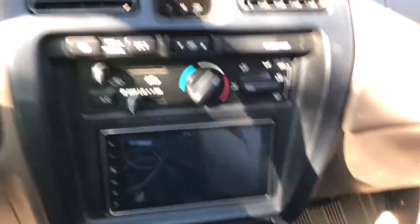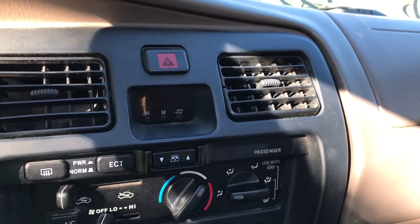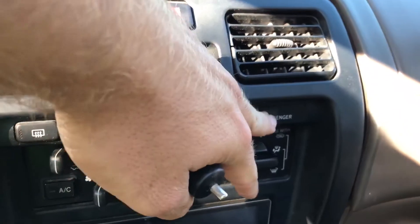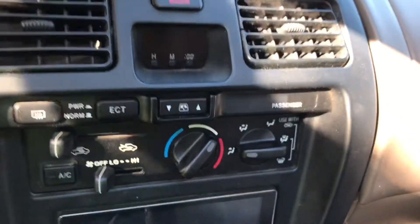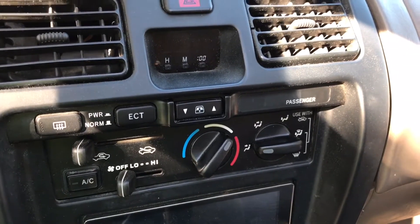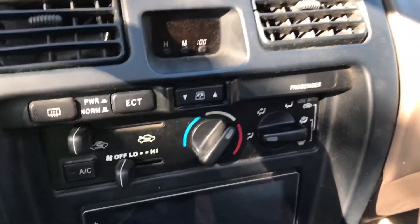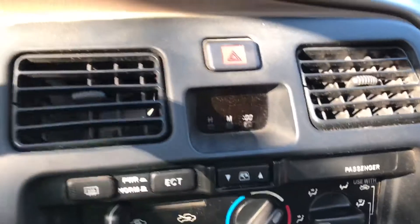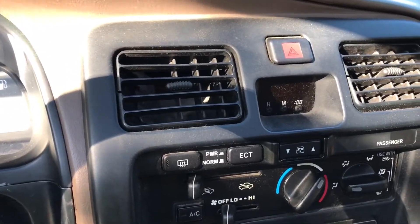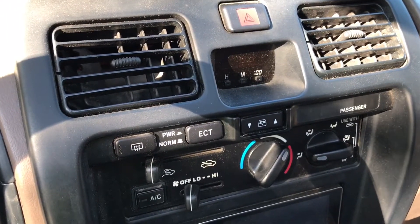I disconnected the battery because I read that you can have a lot of issues if you disconnect the passenger airbag with the key on or with power going to anything in the car. I don't know if that's entirely true, but I figured I'd rather be safe than sorry.